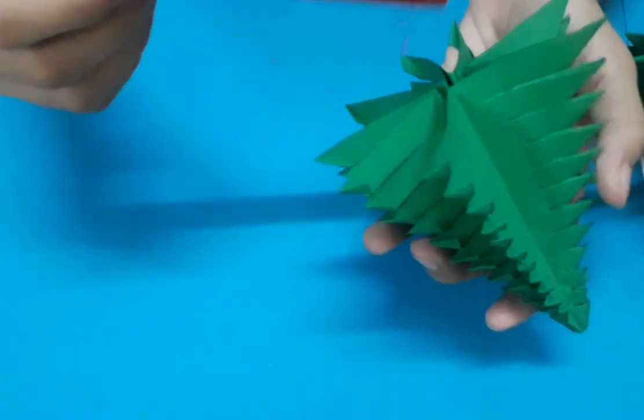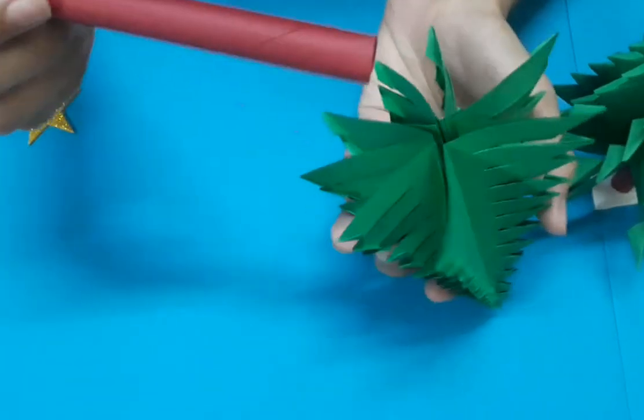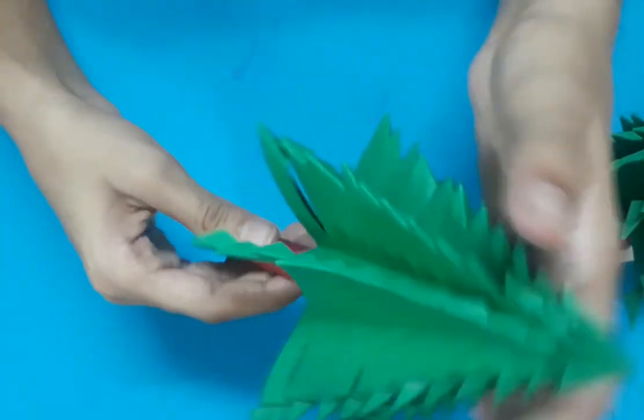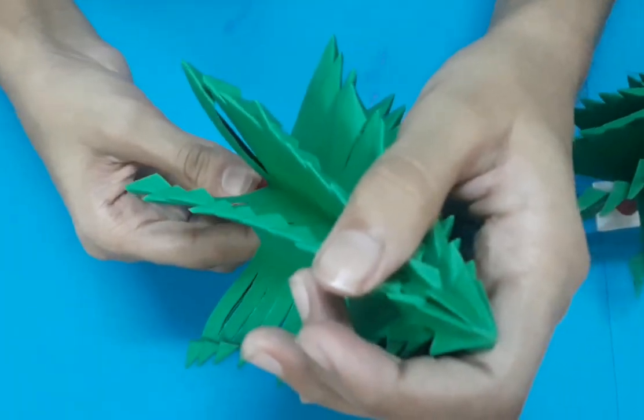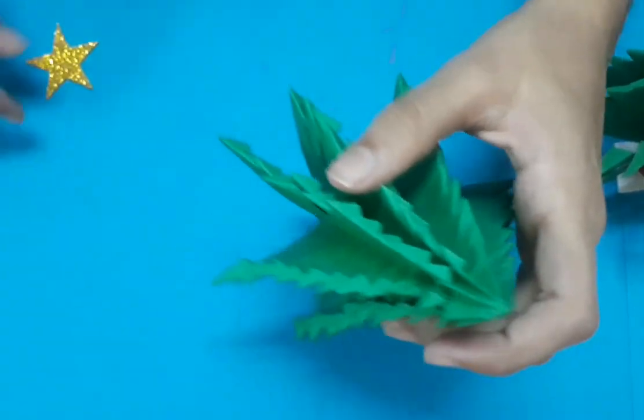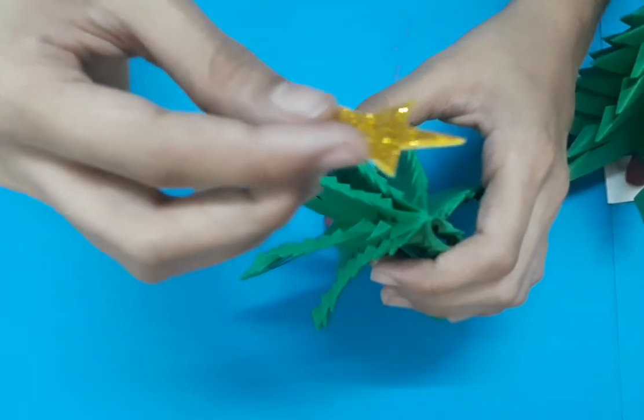So I will attach the trunk to the Christmas tree. Now I am attaching the star to it.